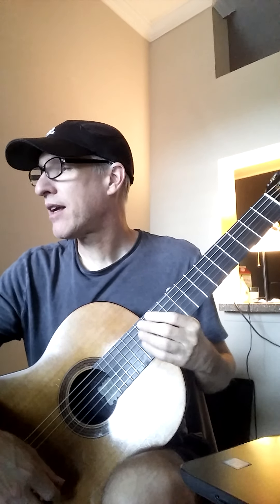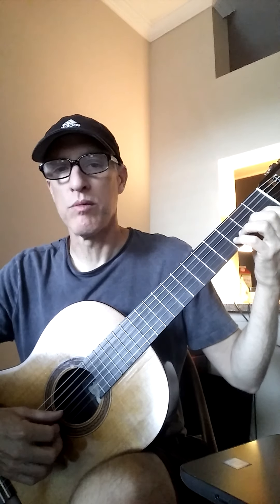Here's the melody so you can hear it, get it in your head. It's really beautiful.